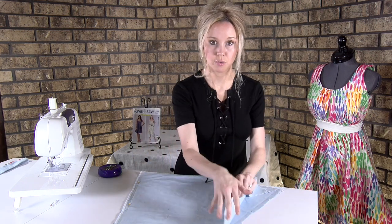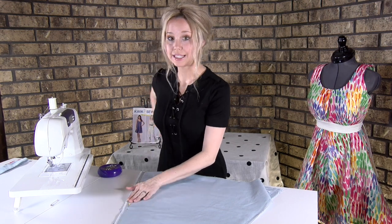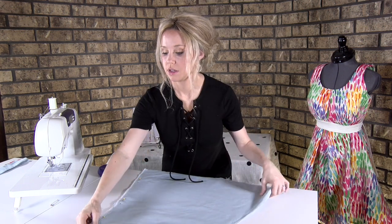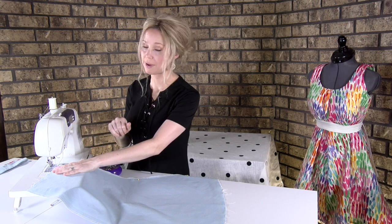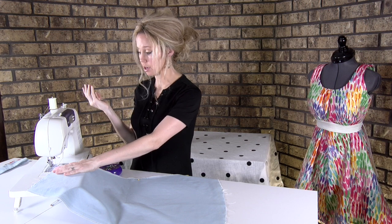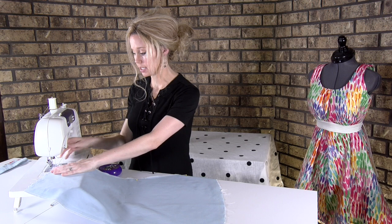You're going to pin the center back. If you see pocket placement lines, those are the side seams so that's the side that stays open. Return your sewing machine to your regular straight stitch — mine is double zero. Your stitch length is now 2.5, which is a good stitch length.